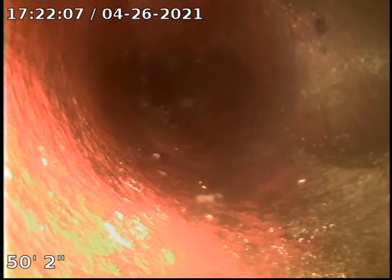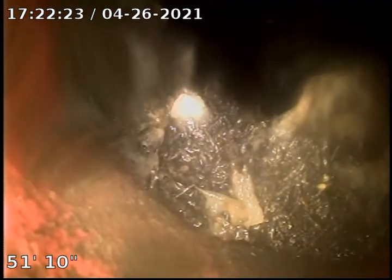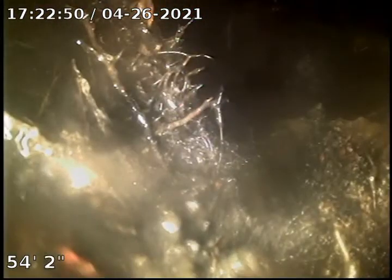Looks okay. There's a root ball. There's a root ball. That's your house trap — it's right there. The root intrusion is right by the house trap.